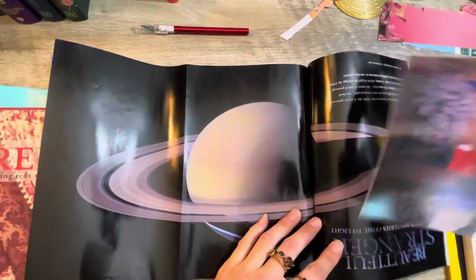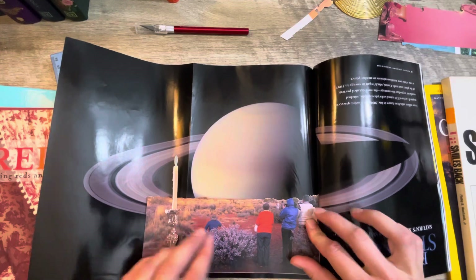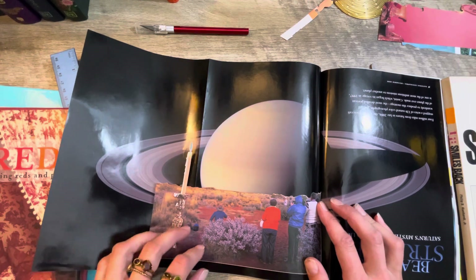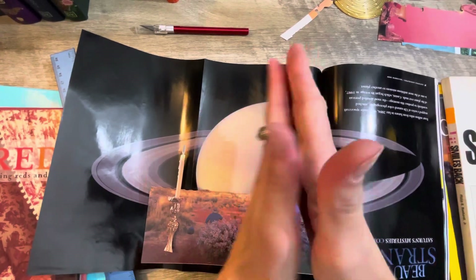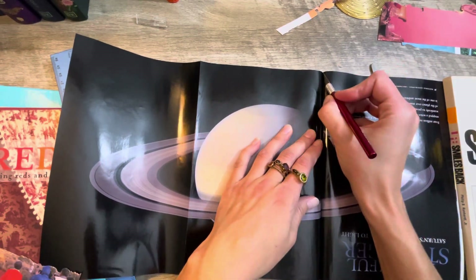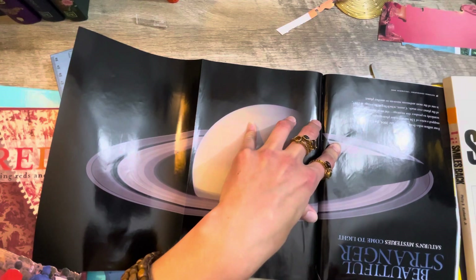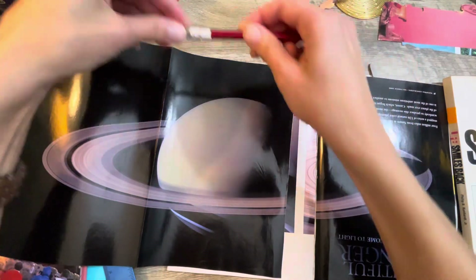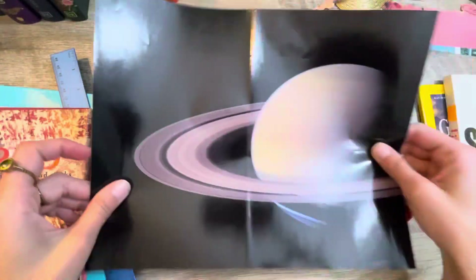What if we did this? I think that looks so cool! Now I've got to try and carefully cut this out. This is going to make me nervous. I'm not good cutting with an X-Acto knife. This is actually working out better than I was expecting it to, especially for my first time collaging.